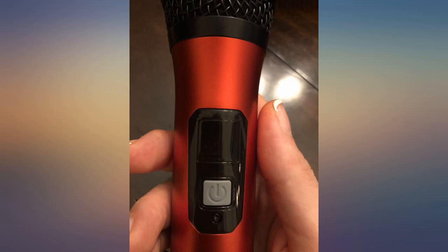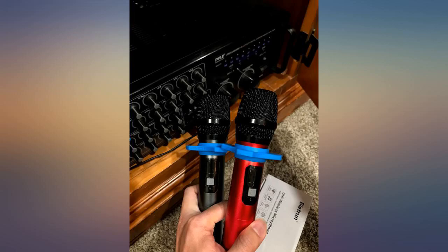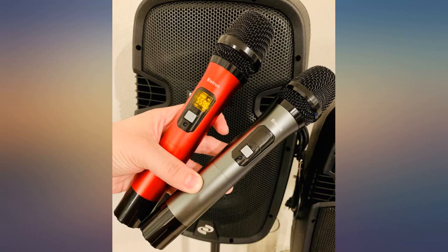I really wanted 2 mics since I just got a karaoke speaker with no mics included, and I love a duet. I didn't think I could get 2 mics since the speaker only has 1 mic port, but I found this and it worked great.